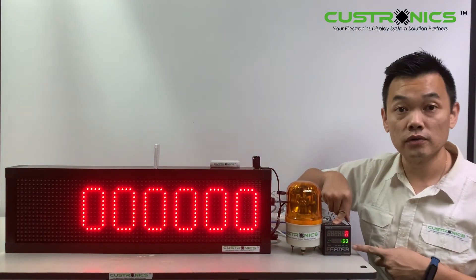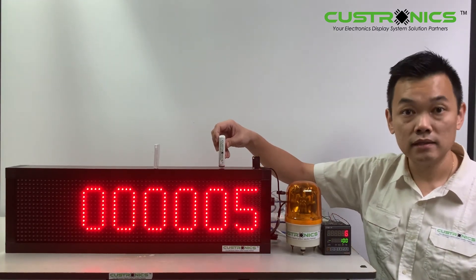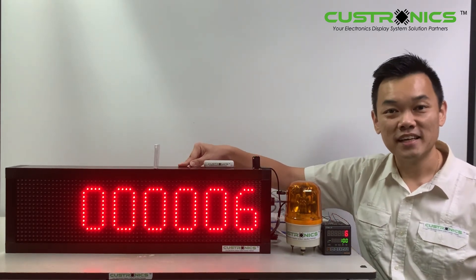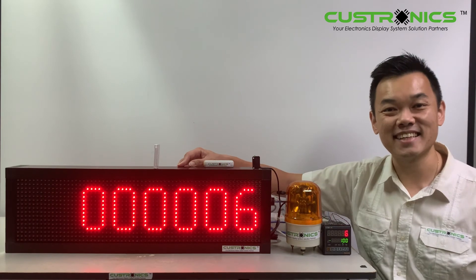To reset it, the supervisor comes and resets — everything goes back to zero. Another product batch will go through again, and we repeat this every day. If you like my video, please like, comment and share. Thank you for watching and have a nice day.